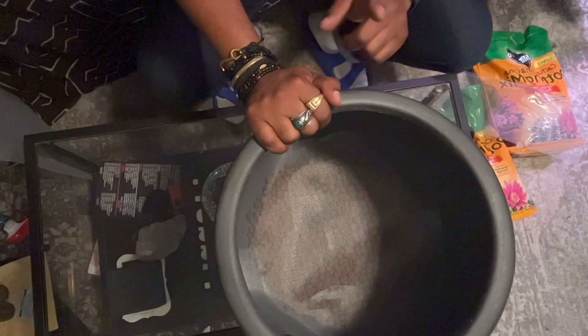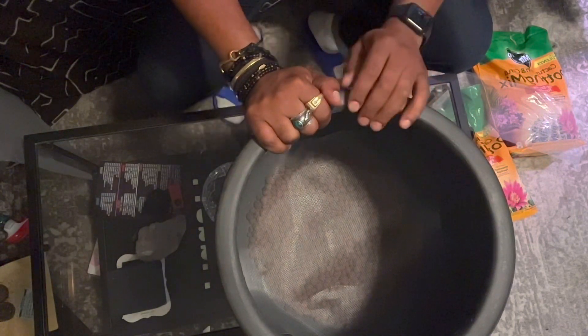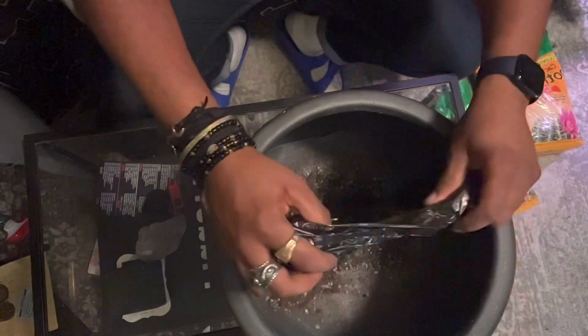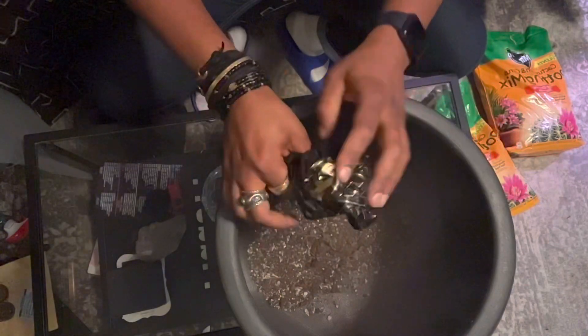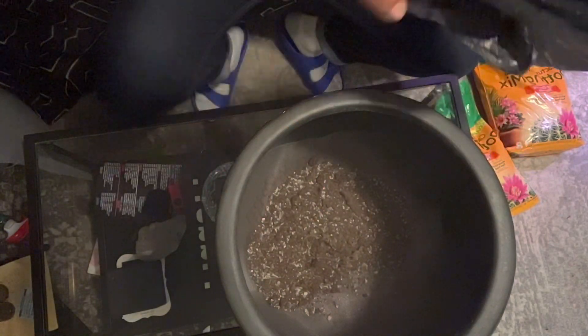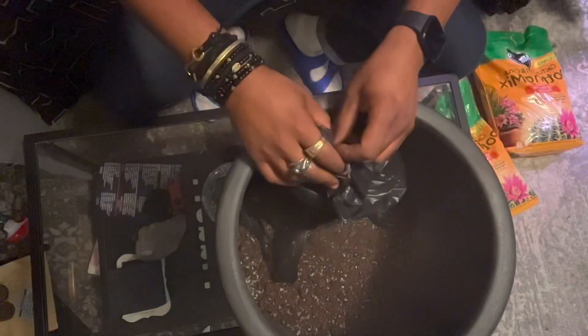In another video I showed you my moisture meter — I'll put that link in the description — so you have that at your disposal. It will save you a lot of heartache because your plants won't be dying. This mesh is a nice barrier. Now I'm going to go get that dirt — I don't throw away old dirt if a plant doesn't make it, because that happens all the time. The secret to being a good plant person is trial and error.